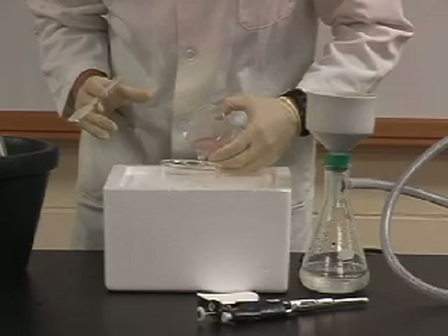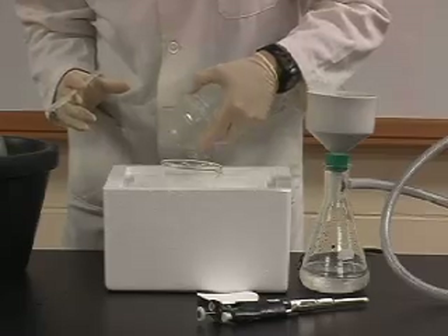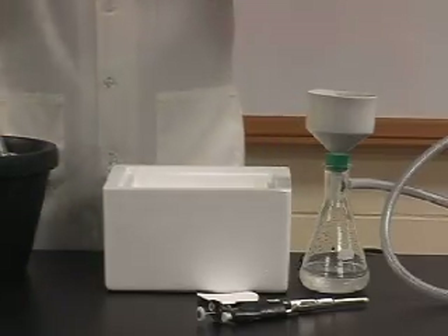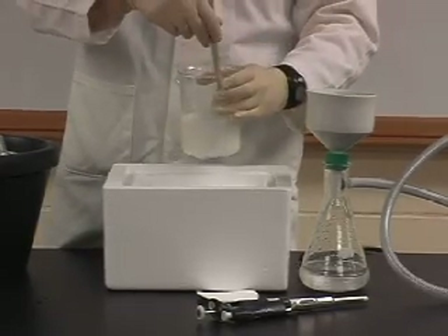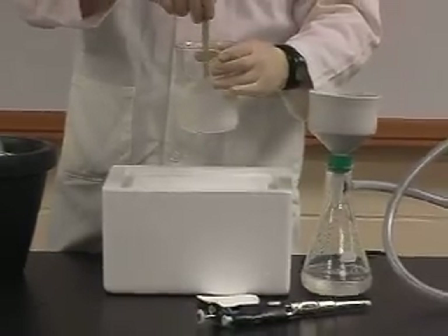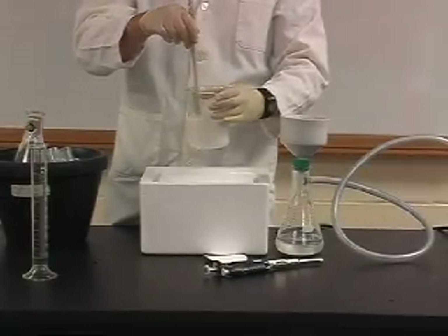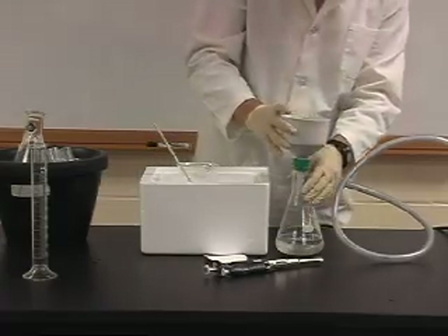Next you will be adding the supernatant you have just collected to DEAE matrix that has been provided to you by the TA. You should have 50 mL of DEAE in a dry cake form. To this cake you will be adding your supernatant and carefully stirring with a glass rod or spatula. You will stir your sample for approximately 5 minutes, making sure that it stays cold the entire time so that your sample does not degrade.